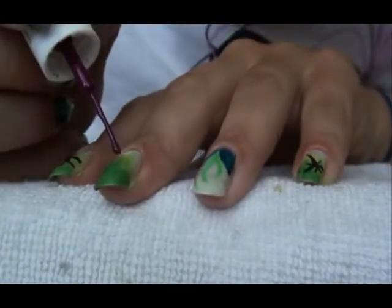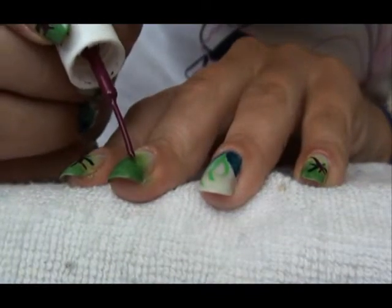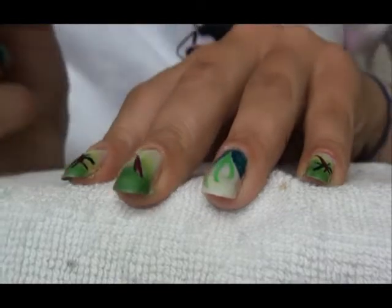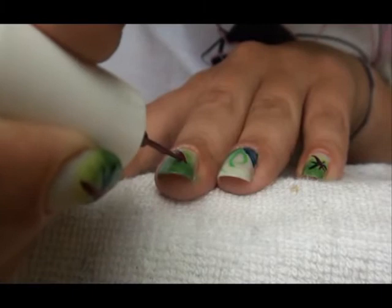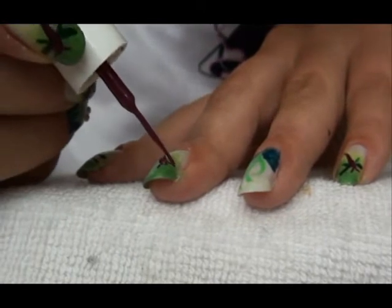We need a purple nail art polish and we're going to start from the top. I'm not cleaning my brush because I want the head of this dragonfly to be bigger. And just like this — I think they're tentacles — so just two small lines where the head is, the tentacles.